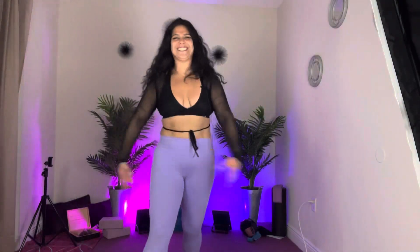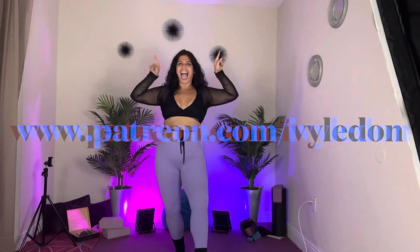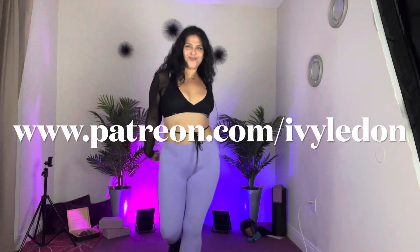Four, three, two — one last one. Four, three — Fitness Mystic, amazing job! See you in the next one. Try one of these. For more information, visit www.patreon.com/ivyladone.